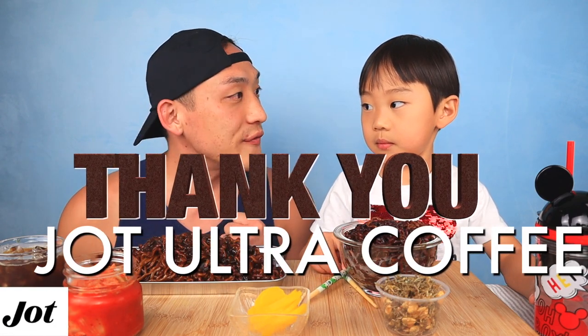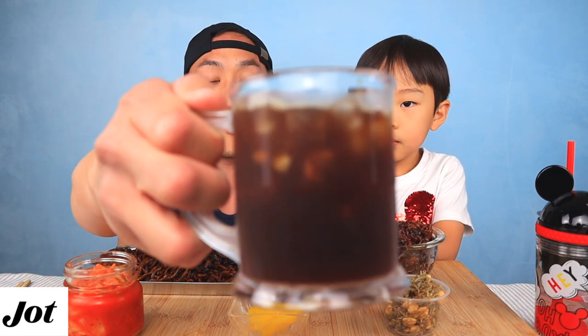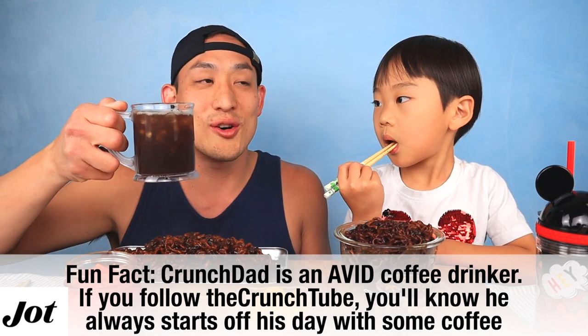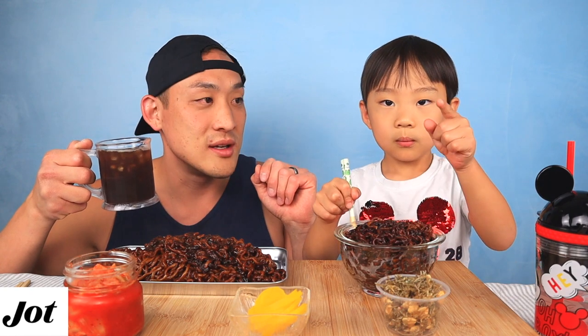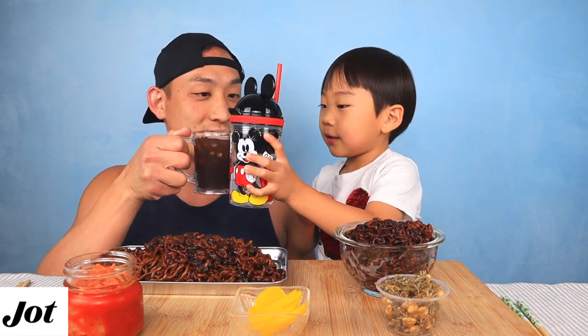Itadakimasu! Before we start, we want to say thank you to Jot Coffee for sponsoring this video. Daddy loves this coffee — we'll put a video of me making it. This coffee is so good and it's so easy to make, literally so fast. Just like that — cheers!